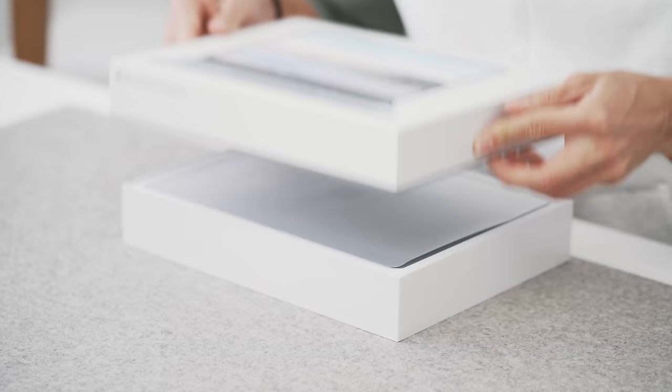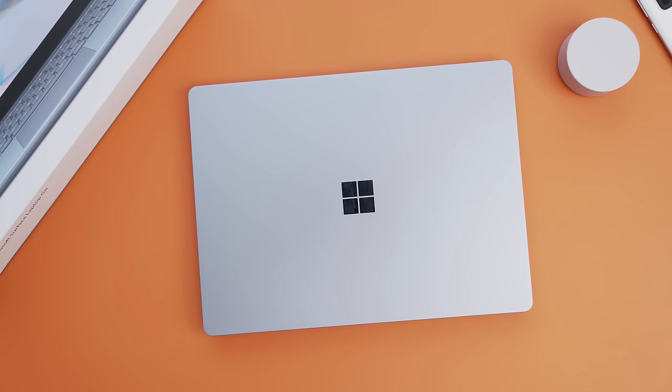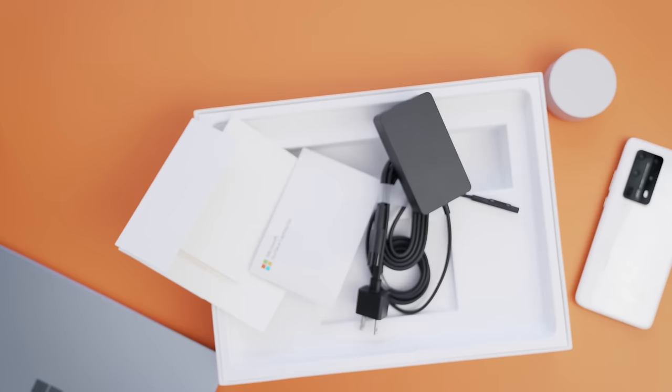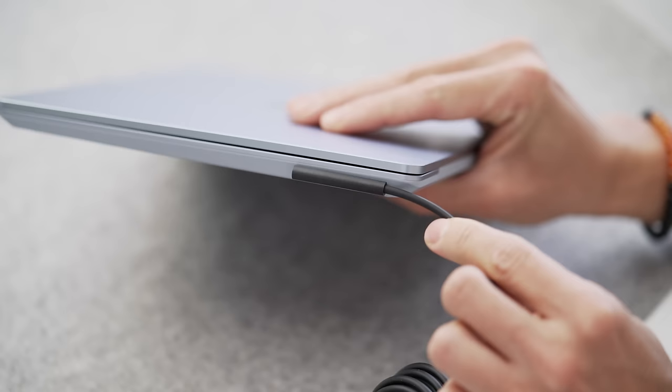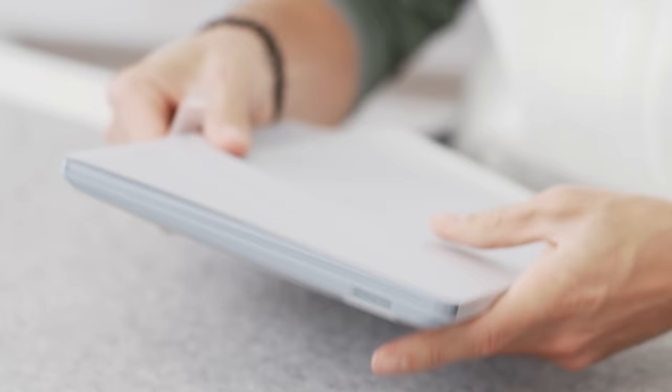The box slides up, and just from the box art you can see it comes in a couple of different colorways. This one is in the ice blue — it's actually my personal fave. Inside we have the Surface Laptop Go up top, user manuals, warranty info, and of course the charging brick. The nice part is that it uses Microsoft's snap charging cable, which we can see here over on the I/O ports.